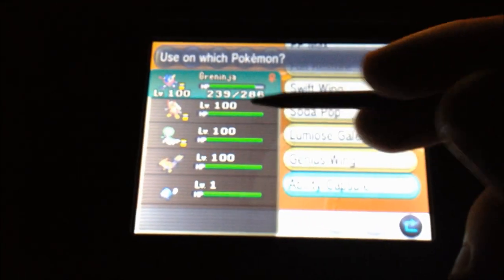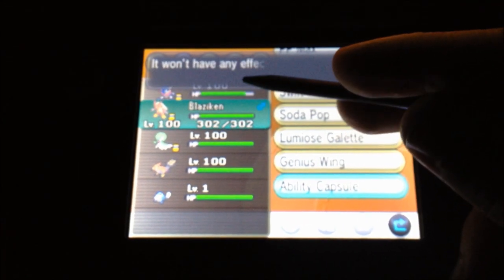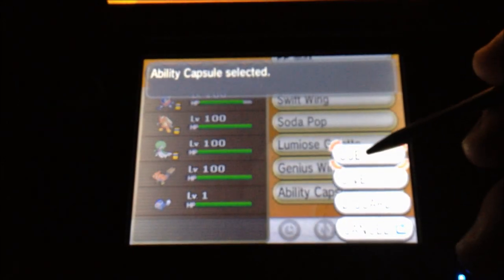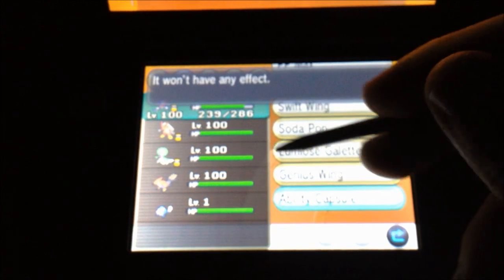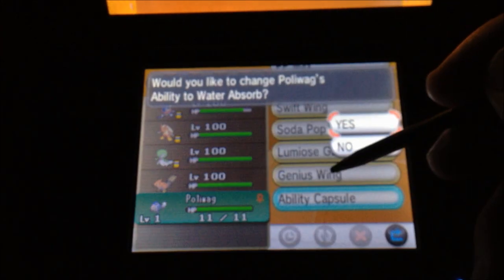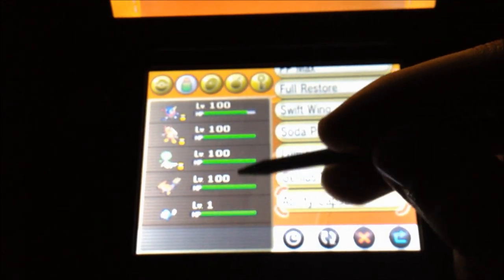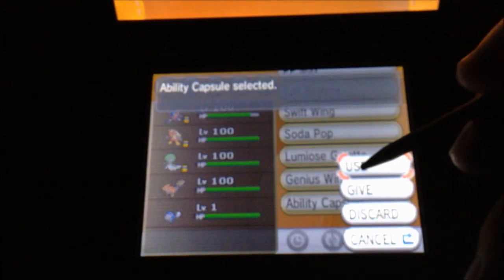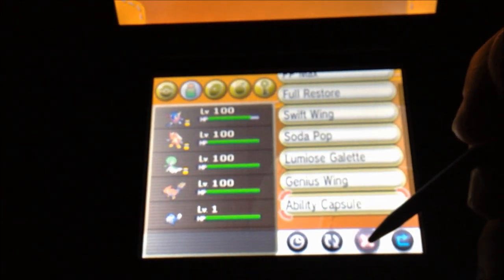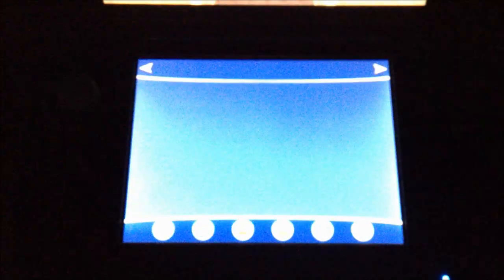You cannot switch from a normal ability to a hidden ability or a hidden ability to a normal ability. It doesn't work on my Blaziken or my Greninja. But it will work on my Poliwag because Damp and Water Absorb are normal abilities. It doesn't work on my Talonflame either because Flame Body is its only normal ability.